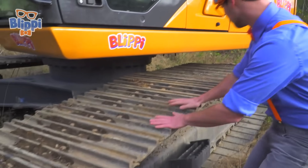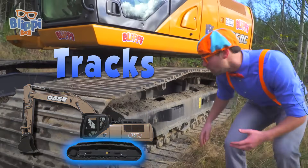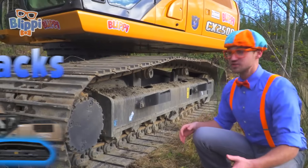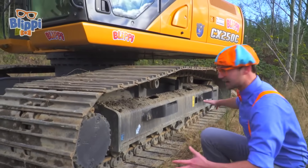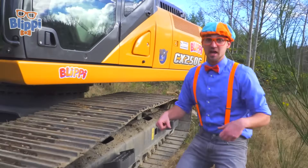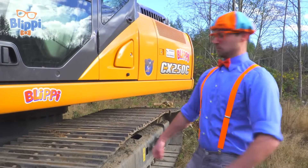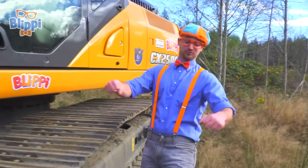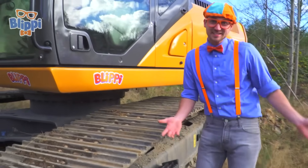Whoa, look! These are the tracks of the excavator. Wow, there's no wheels and tires on an excavator - there are only these tracks. And it allows for it to go over rocks and mud and big piles of dirt and not even get stuck. Like this. See, I didn't even get stuck.